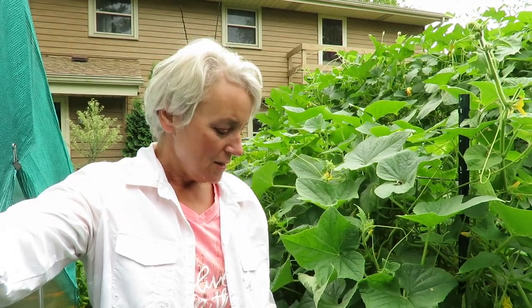Hi everybody! Welcome to Sharon's Home and Garden Channel. So today we're going to do harvesting. I have been on vacation for a week and even though I harvested before I left, I still have a lot of harvesting to do and that is what we are going to do today. I'll see you in 30 seconds.